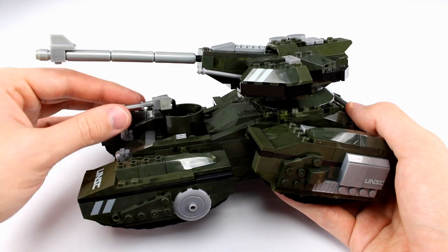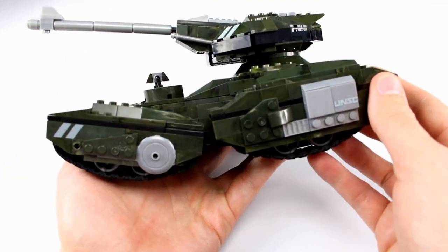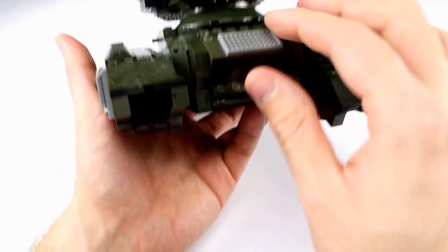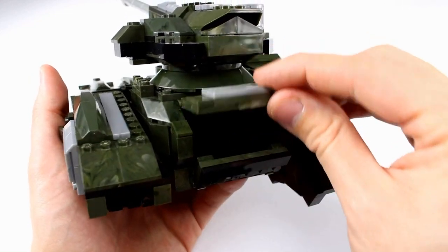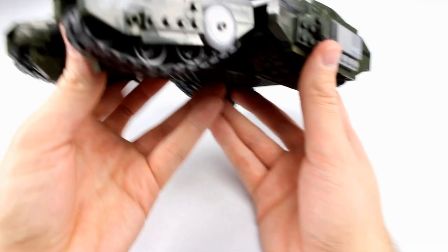It also has full swivel. All of the treads, just like in the game, have a pivot or hinge on them so that they can go over terrain, which is really cool. We have this back compartment here which can open up and you can fit things inside — it's actually mostly hollow so you can fit lots of stuff inside, which is kind of cool.